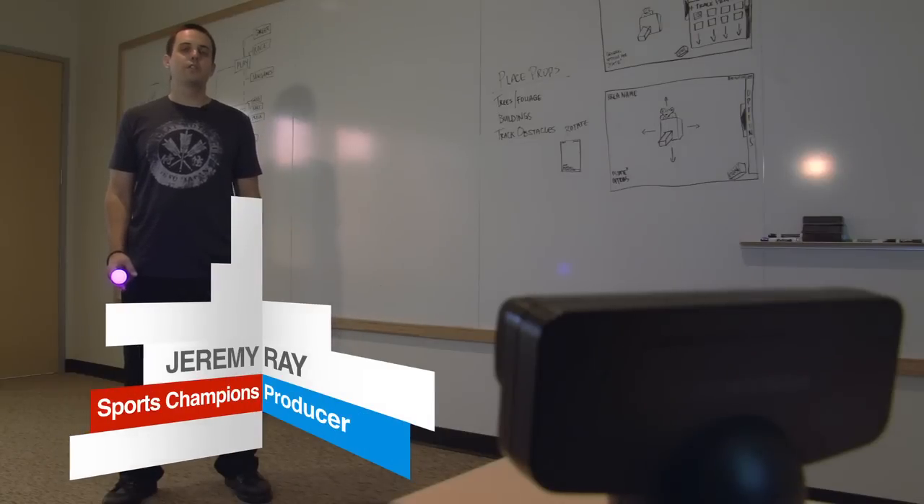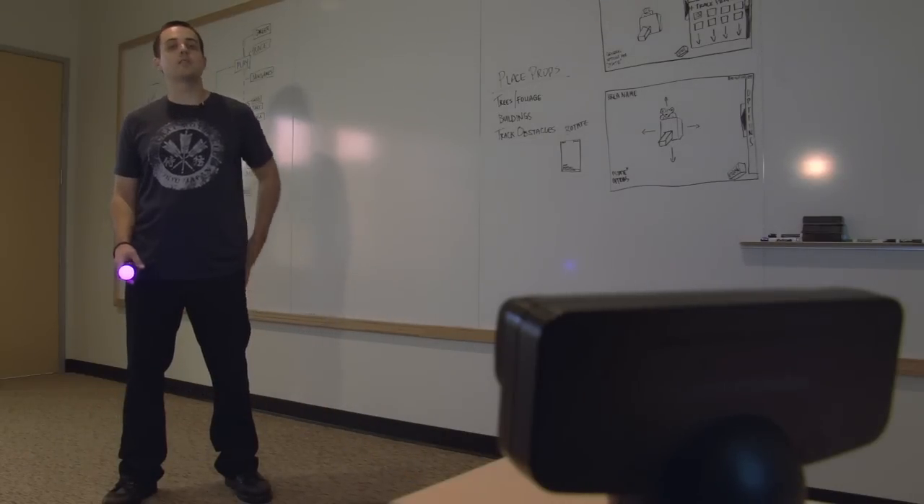I'm Jeremy Ray, I'm the producer for Sports Champions. That was table tennis — thank you for your time, hope you enjoy the rest of the videos.